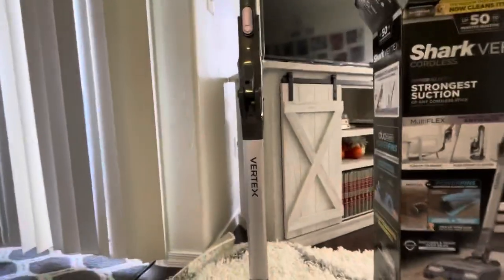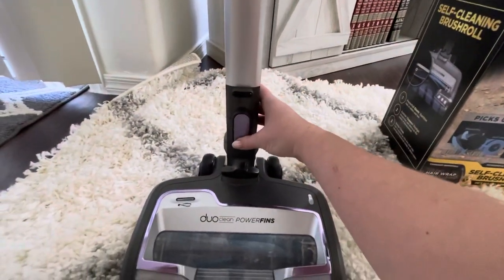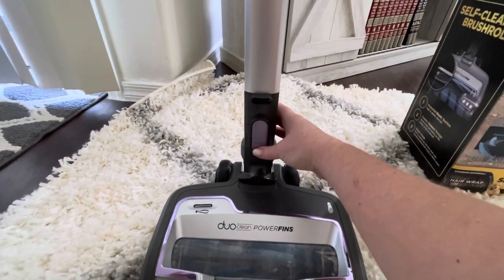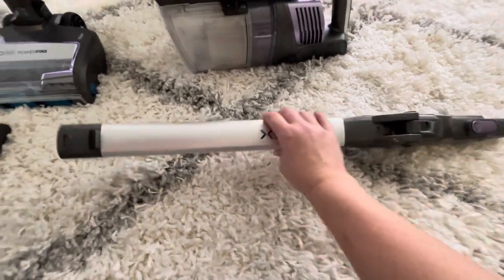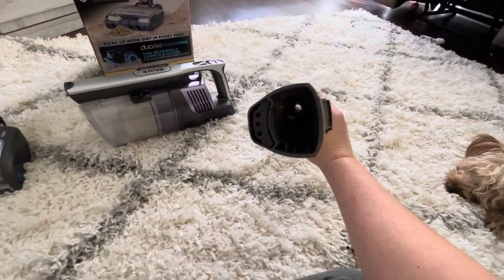This part of the vacuum also clips off very easily — just the little purple button, push it and pull, and it comes right out. This is just the body, the stick part, and you can see right through it.